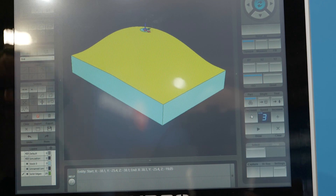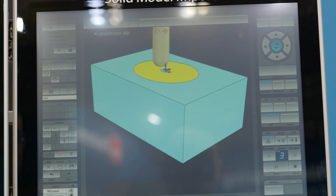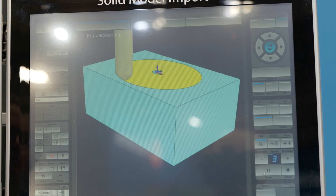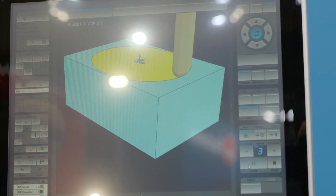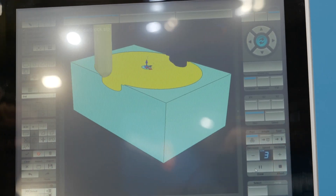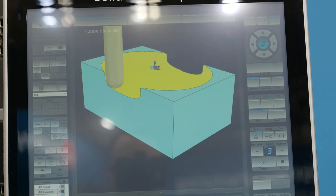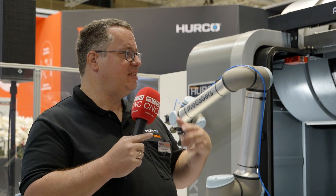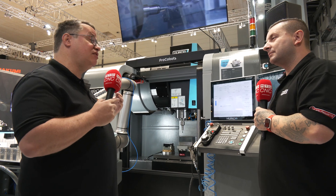The surface option gives you the opportunity to cut 3D forms without using a CAM system. You can program it right at the control with the solid model import option. The DXF option on the machine gives you the possibility to load digital drawings — DXF files — into the machine and create your programs right from these drawings.